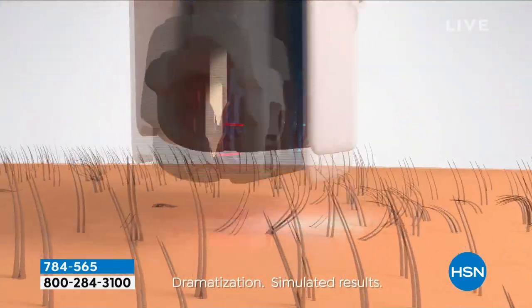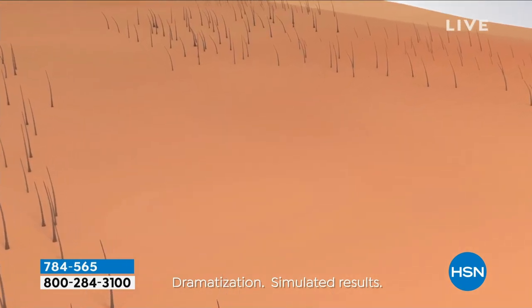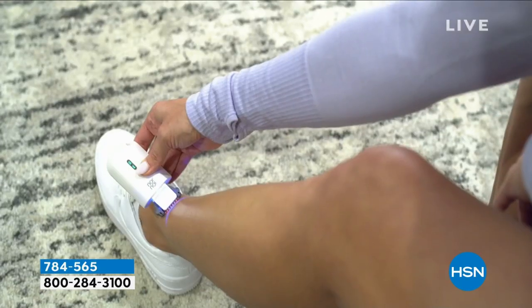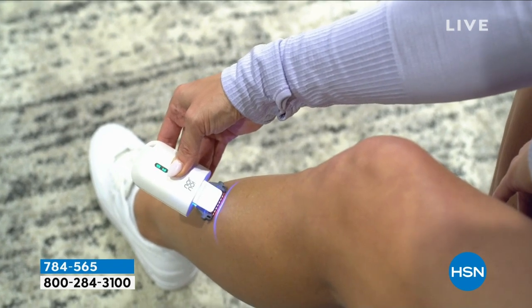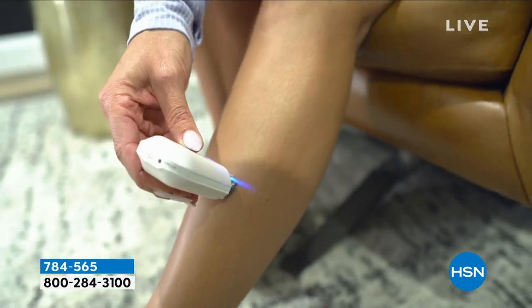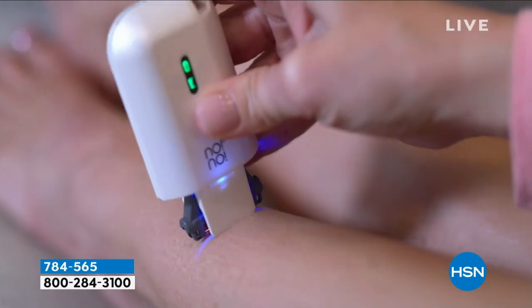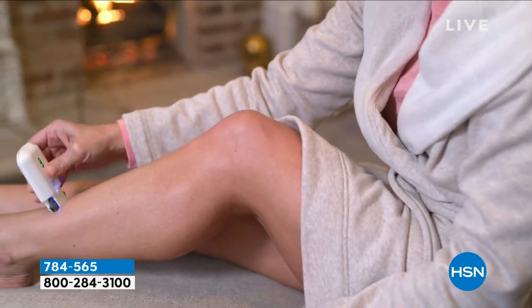All it's doing is using a tiny little thermodynamic wire — that's what you see in the animation — going over the surface of our skin. That's a technical way of saying heat. What we're doing is affecting the hair and its growth cycle, so the more you use this, the less you need to. You continue to use it and treat when you need to. You don't have to go to a doctor's office, make an appointment, or get a babysitter — this is professional hair removal in the privacy of your own home.